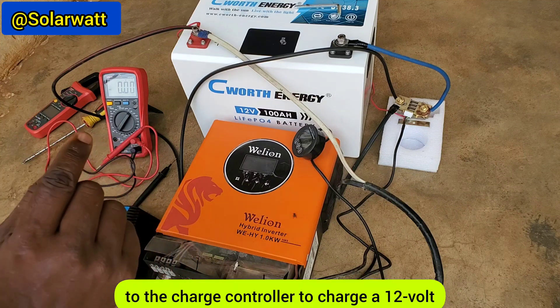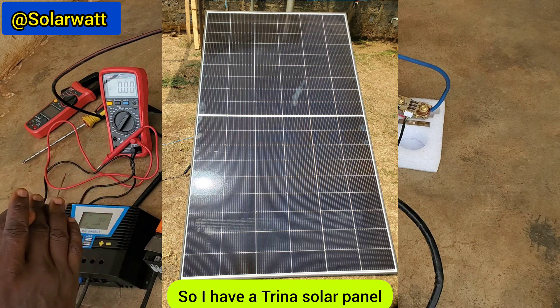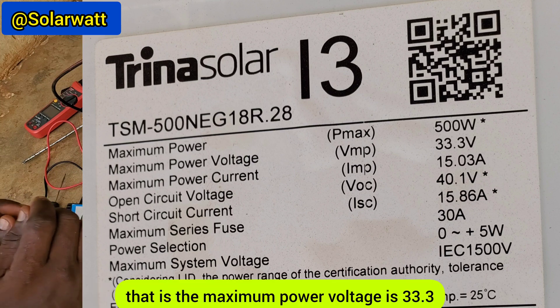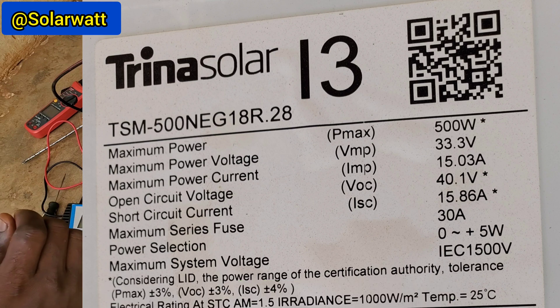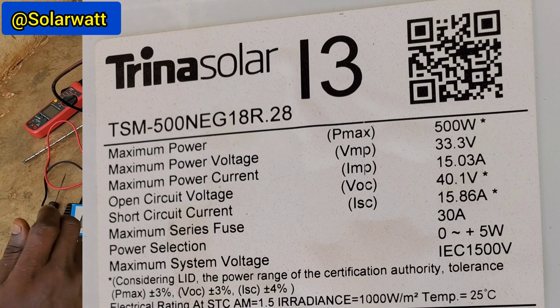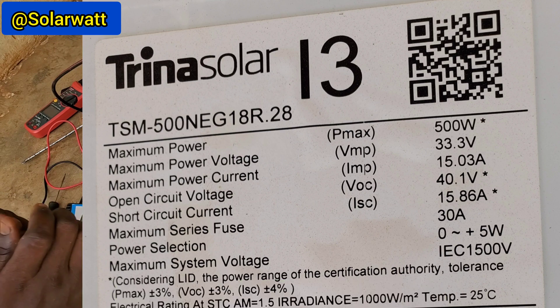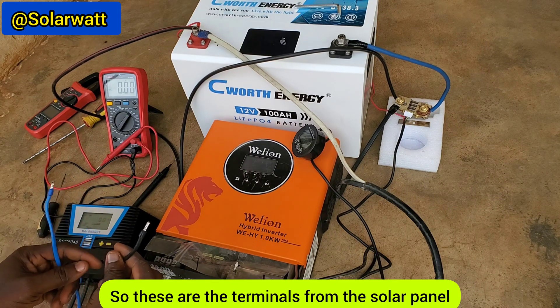I have a 500W solar panel. The maximum power voltage (Vmp) is 33.3V, the maximum power current (Imp) is 13.03A, the open circuit voltage (Voc) is 40.1V, and the short circuit current is 15.86A. These are the terminals from the solar panel.